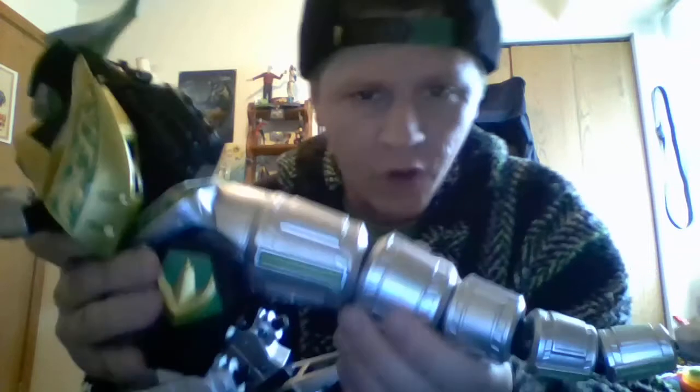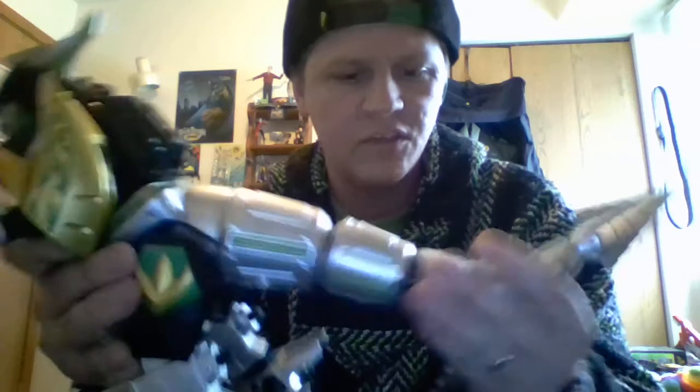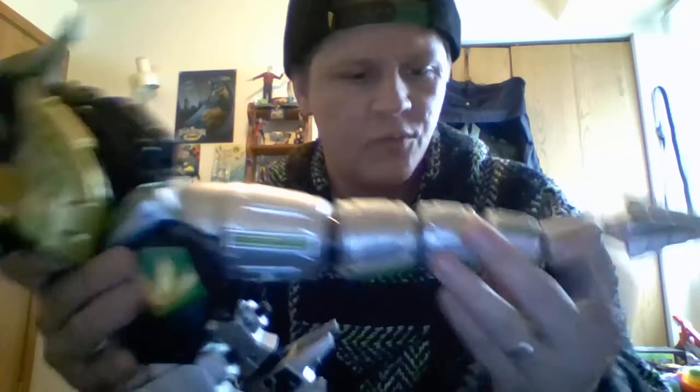It does have articulation, most of which is for the combination mode. His fin on top, his mouth opens and closes, and his tail is fully articulated with multiple joints so you can get that moving Dragon Zord tail going for different poses and displays, which is fantastic. I never owned the Dragon Zord in the 90s, but I'm pretty sure it didn't do this — I had friends who had it and I don't remember the toy doing this.